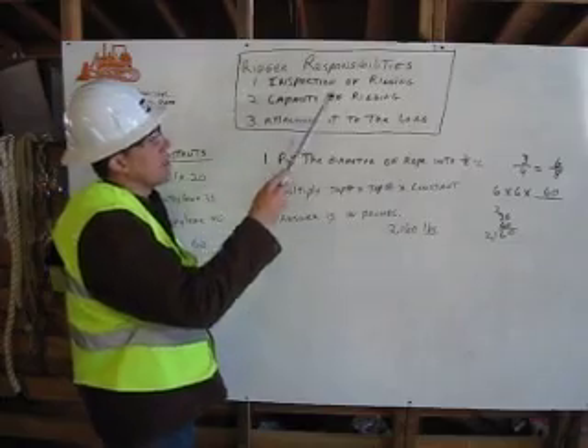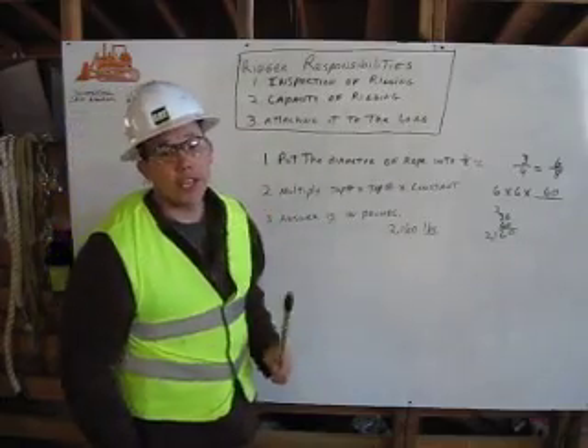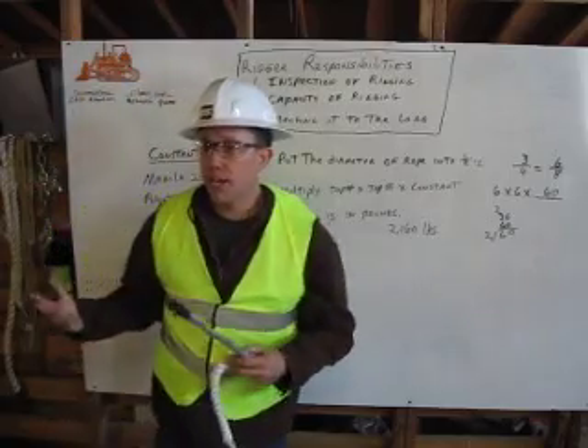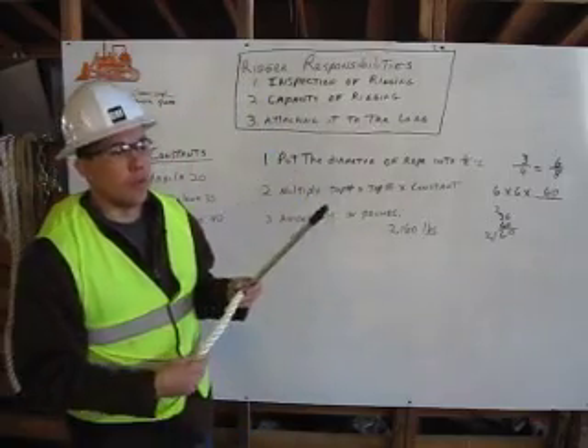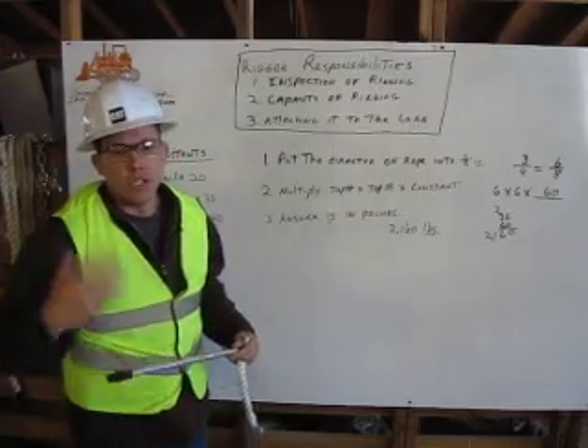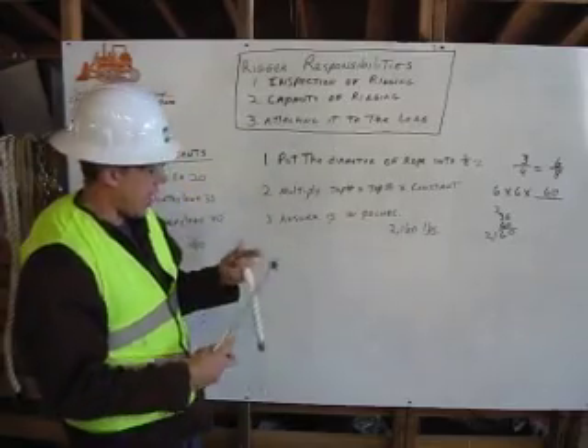First thing is your inspection of your rigging. There's different types of rigging, whether it's rope, wire, or chain. Today we're going to be using rope. You're also looking to see if there's any knots, seeing if there's any cuts, anything like that in your rope.